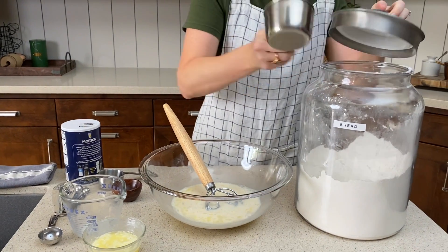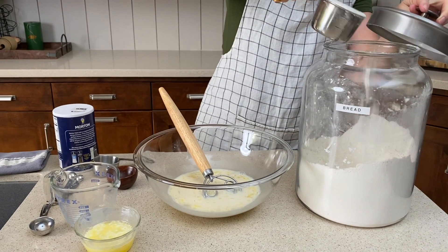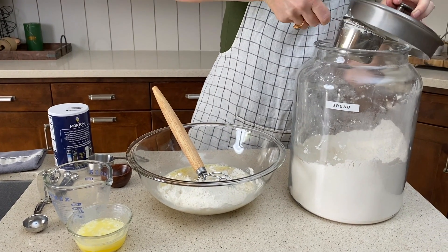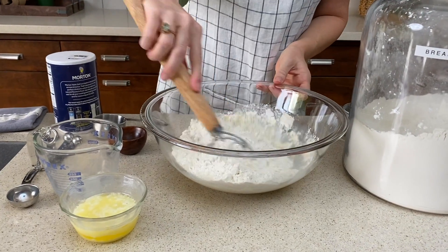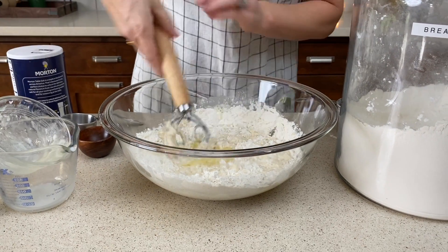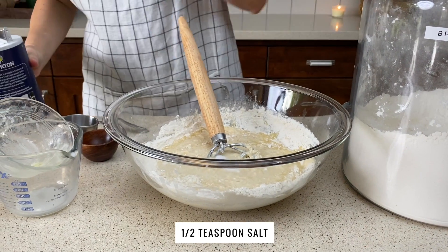Then we're gonna add our flour gradually. Go ahead and fluff it up. You can use all-purpose flour — I'm using bread flour today. The total amount will be anywhere from two and a half to three cups, depending on the humidity in your area and how your flour absorbs the moisture. We're also gonna add one-third cup of melted butter and half a teaspoon of salt.